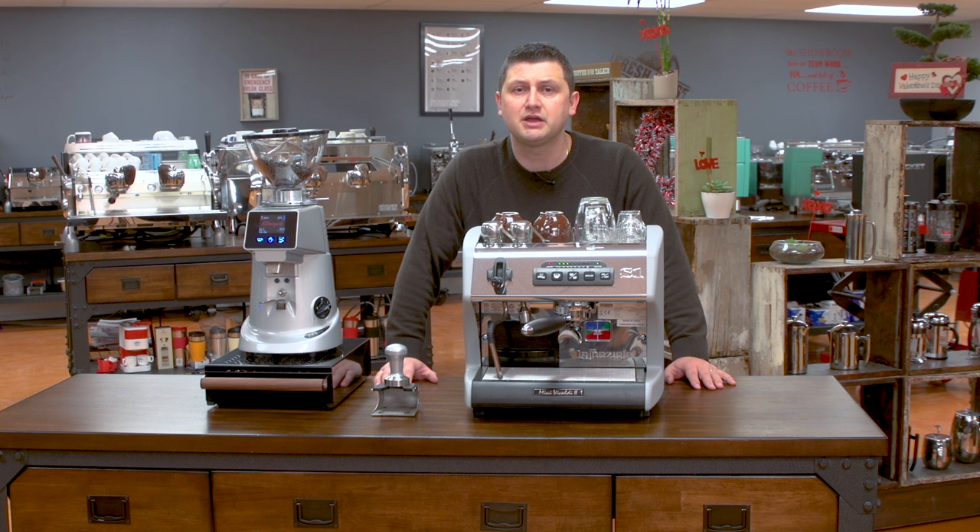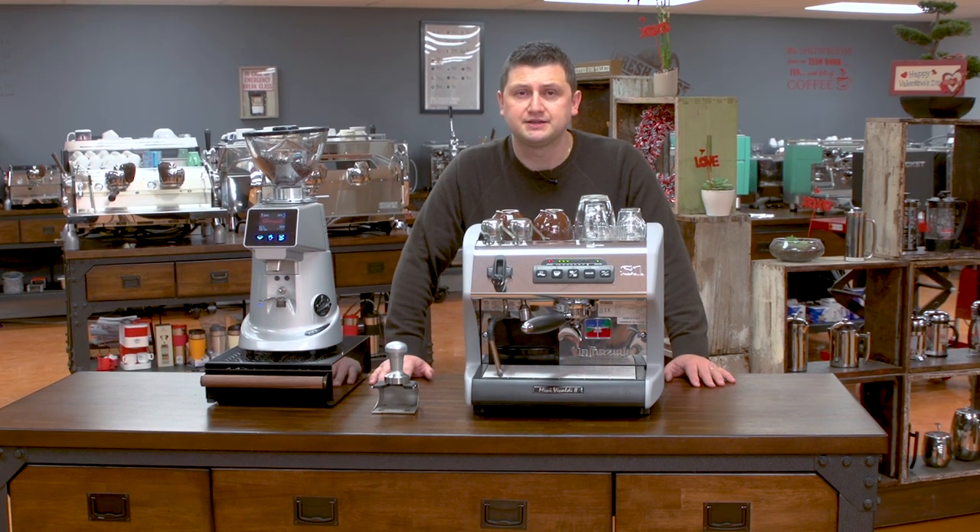To demonstrate the Mini Vivaldi, I'm going to make a few sets of drinks. I'm going to make a double shot of espresso, a cortado, an Americano, and a few cafe lattes.